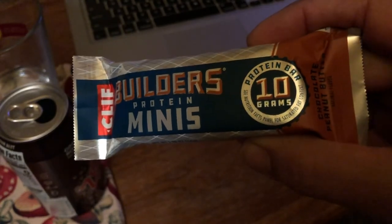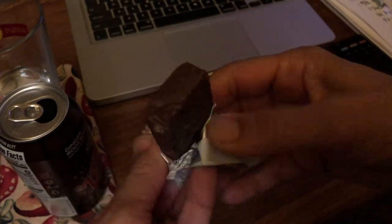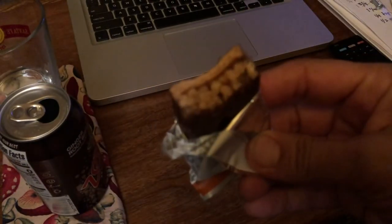I had a really intense Zumba workout, so I was kind of hungry afterwards. I had one of these builder bars, which I love — they're like a candy bar.